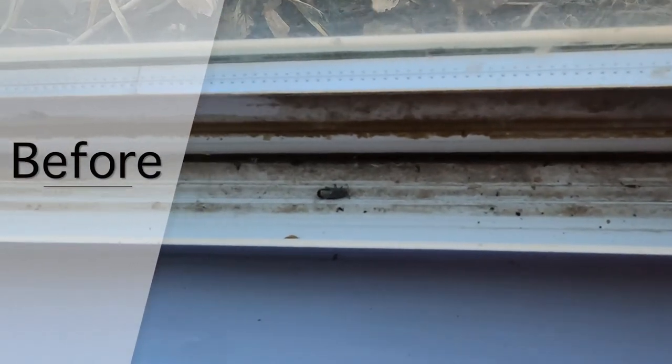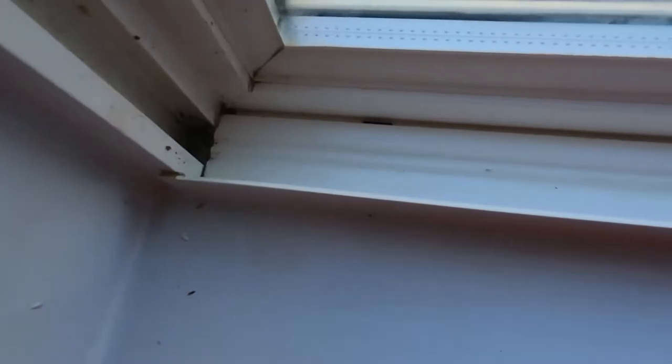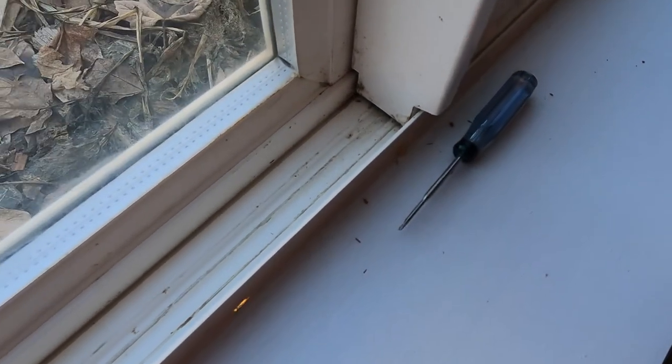Alright, so we've got a before — it's pretty filthy. And after. It's not perfect, but I'd buy this house.